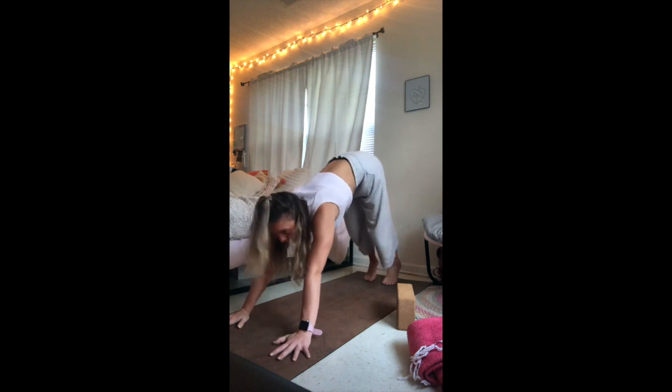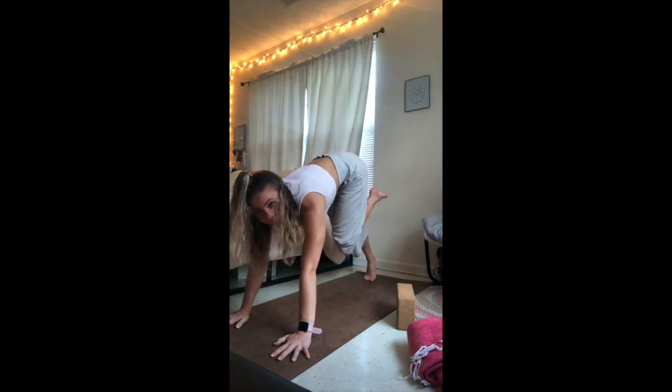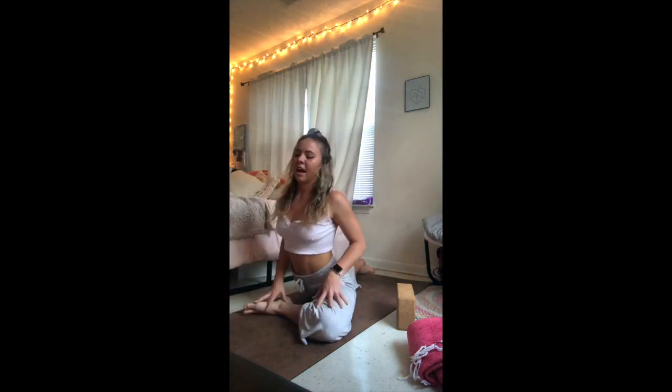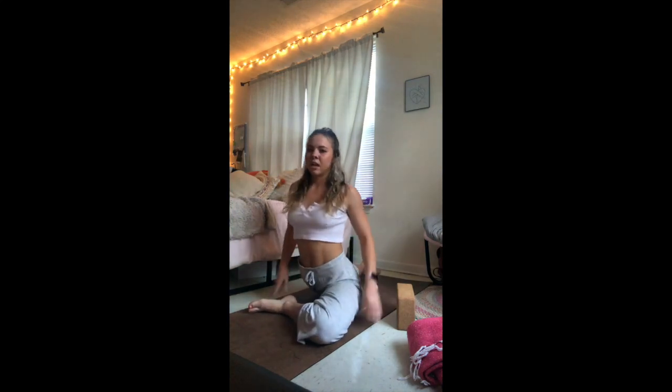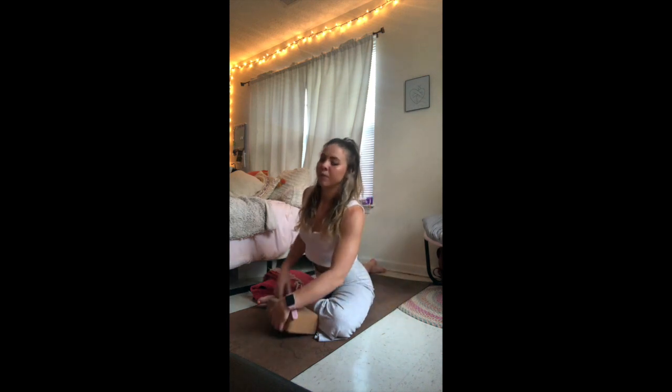Inhale, the right leg into the air. On an exhale, draw the right ankle towards the left wrist, sit down into your half pigeon. Really think about not only squaring the hips, but grounding them down towards the floor. If you have a lot of space between your left hip and the floor, bring a block or a blanket underneath. If you choose to crawl the arms forward, you can come down to a pillow, blanket, block, or the mat. Maybe staying lifted as well. Letting those hips open up. Breathing.